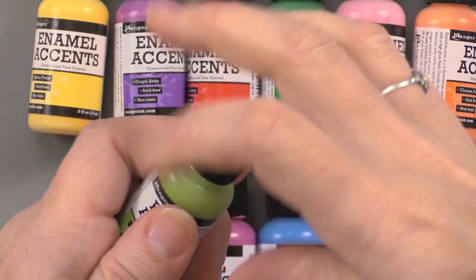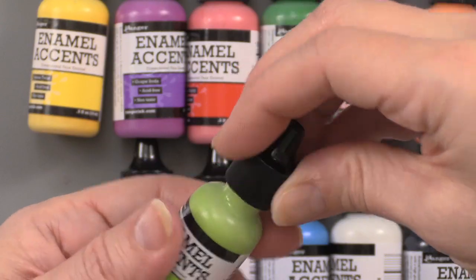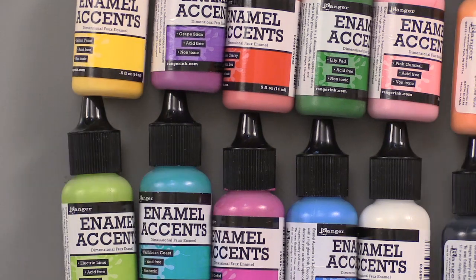It also has a needle nose tip for easy application to create dimensional dots, dashes, and doodles. It's also non-toxic, acid free, and just look at these bright colors.